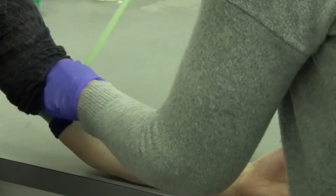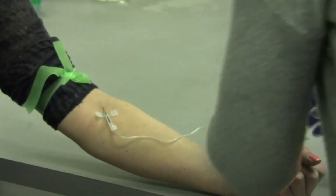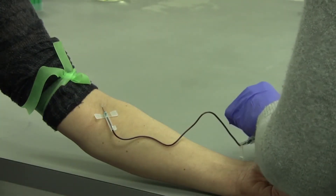Before drawing the blood sample, it is important for your practitioner or phlebotomist to read the draw and shipping instructions. They will use the serum separator tube to collect the blood.